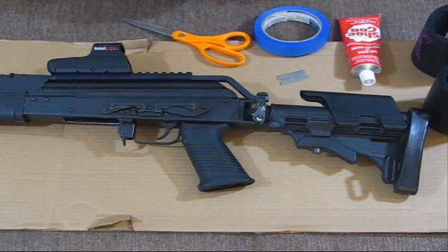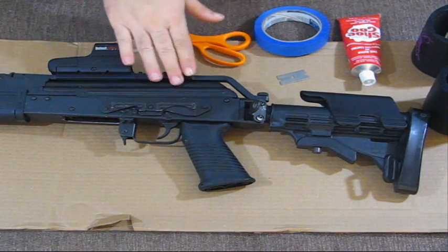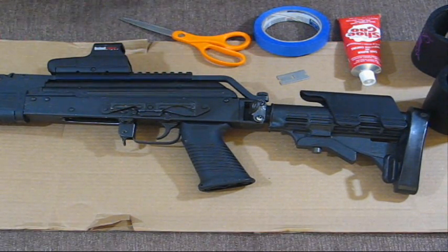Hey guys, this morning on today's Tactical Arts and Crafts, I wanted to show how to raise the cheek weld on an AK-47 or whatever rifle you may have.